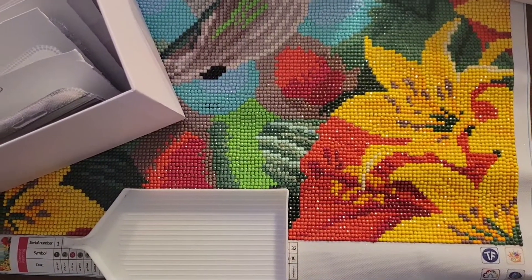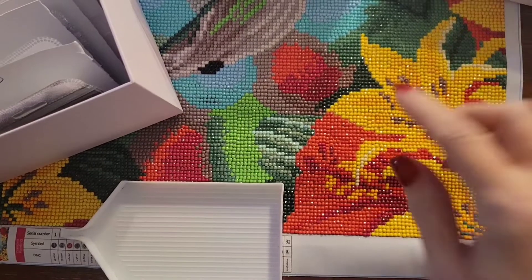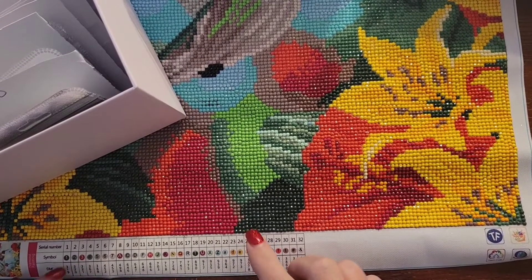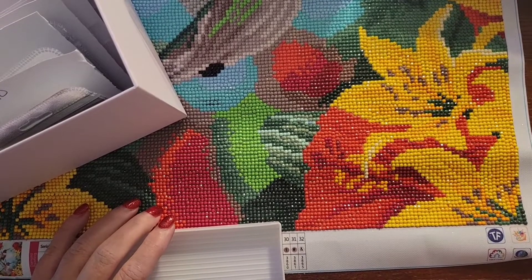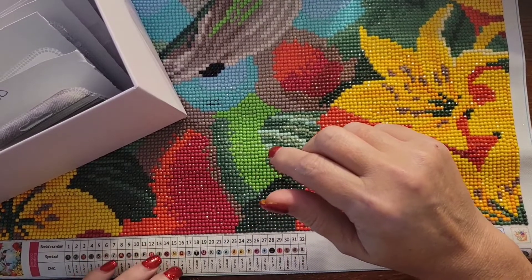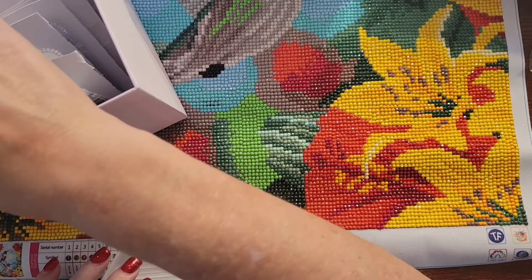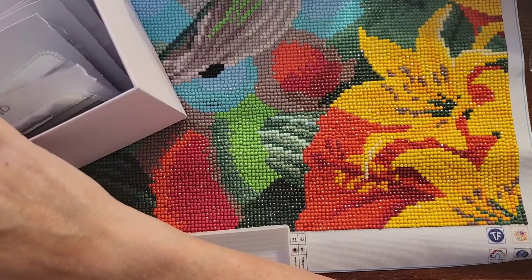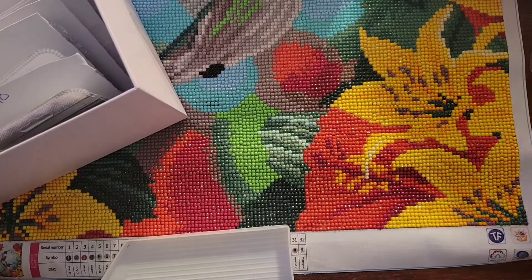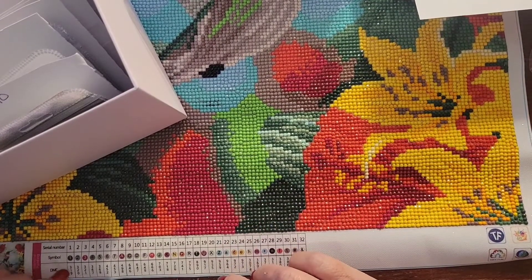Hello everybody, this is Stacey with Stacey's DP Crafts and More, back with another video. Today we are doing a kitting down. You can see part of the painting in the video — I'm using it because the DMC codes are down here on the legend. I didn't write the DMC codes on the actual containers like I normally do, so I've got the painting up here so I can use the legend for the DMC codes. Hope everybody's doing all right. Welcome to all my new subscribers, and if you've been here before, welcome back. Let's go ahead and get started.